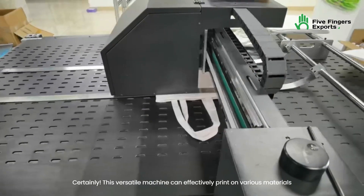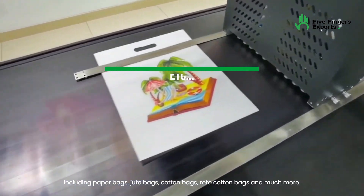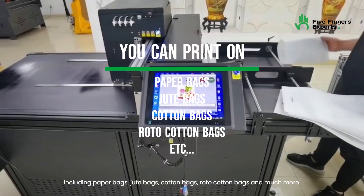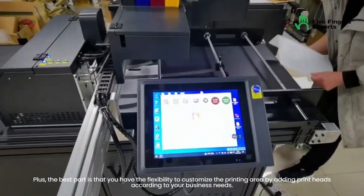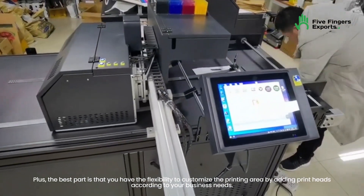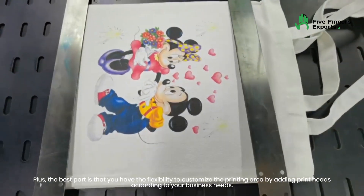Certainly. This versatile machine can effectively print on various materials, including paper bags, jute bags, cotton bags, roto cotton bags, and much more. Plus, the best part is that you have the flexibility to customize the printing area by adding print heads according to your business needs.